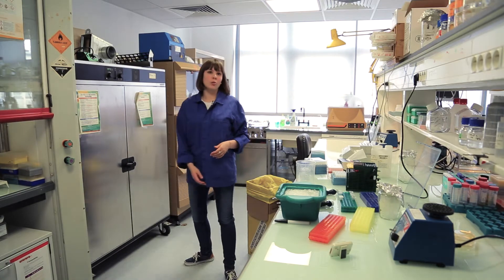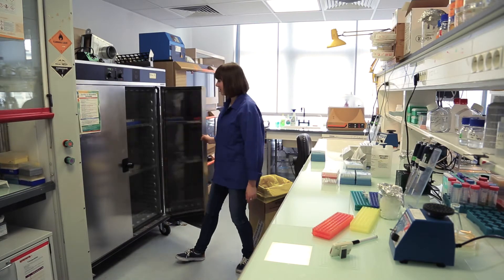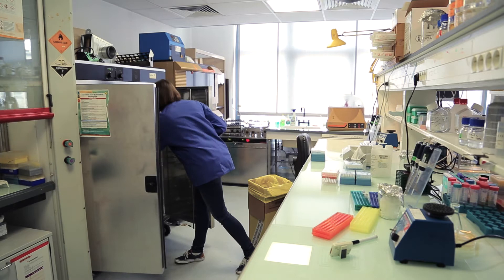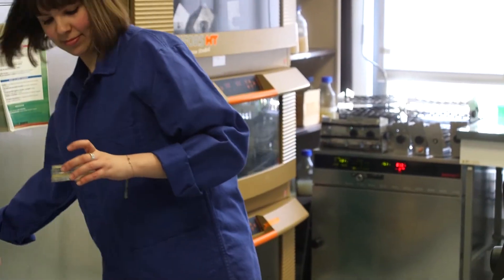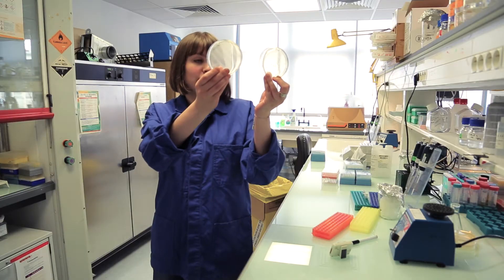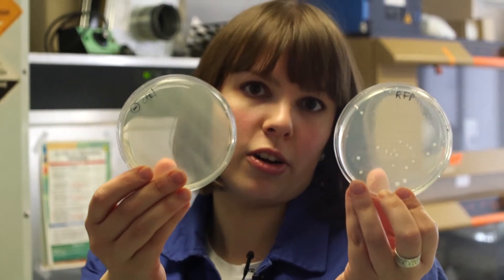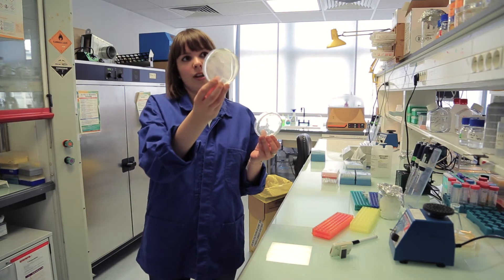Hopefully tomorrow we will see some colonies. The next day, you can see that there are some colonies on the plates with our sample and no colonies on the negative control, which means that our transformation worked and we ligated successfully the RFP into our vector. The negative control with only the vector did not give any colonies.